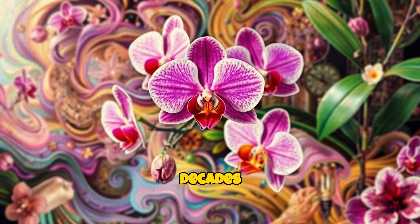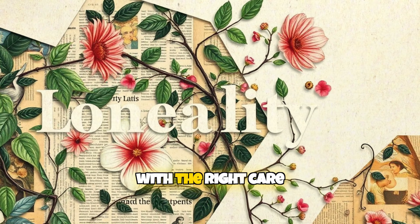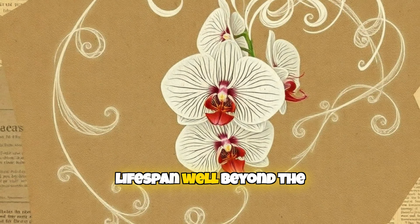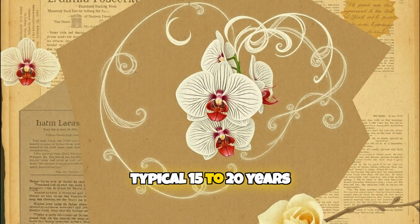Orchids are beautiful plants that can live for decades, even centuries, with the right care. In today's video, we're diving into how you can extend your orchid's lifespan well beyond the typical 15 to 20 years.